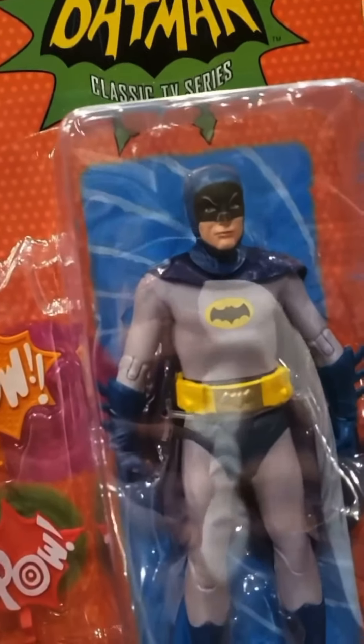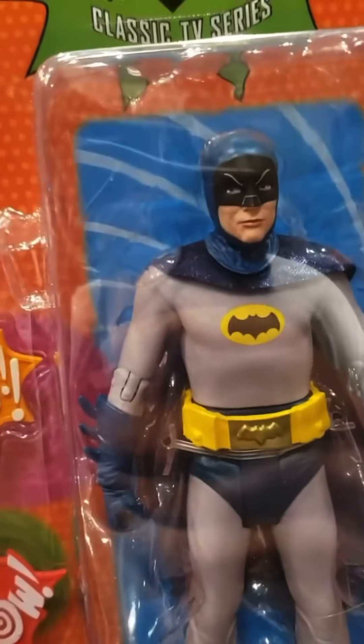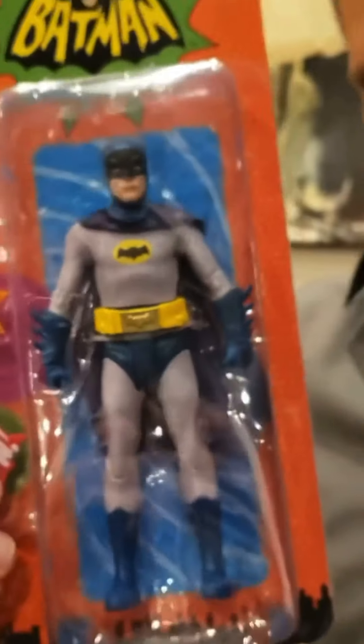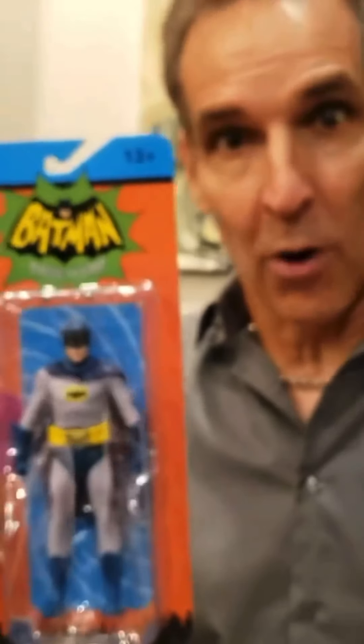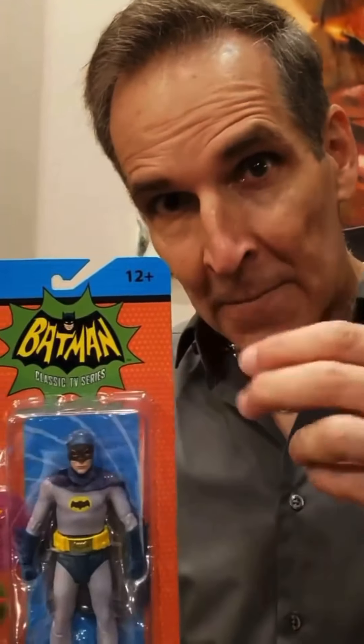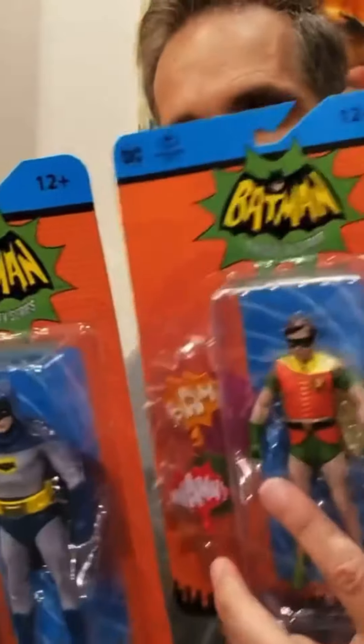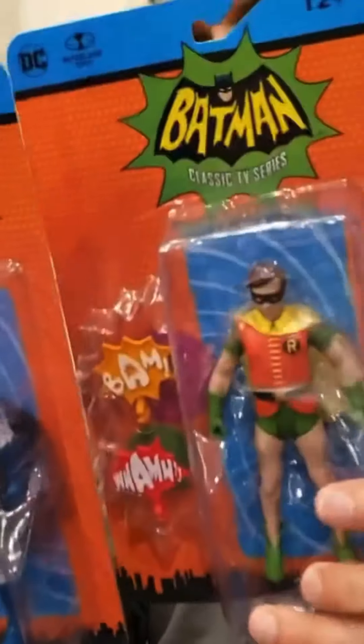Our new line of Batman from the classic TV series from 1966. This is the TV show that I watched growing up. It came on twice a week — you have the cliffhanger on Tuesday, and then the second part that solved the crime on Thursday.